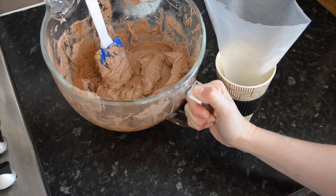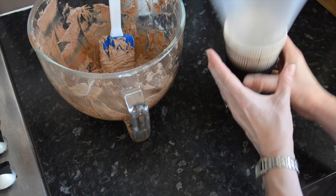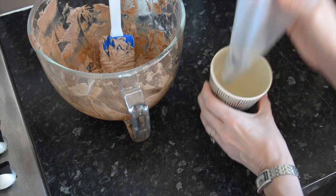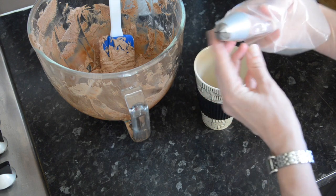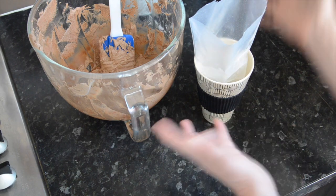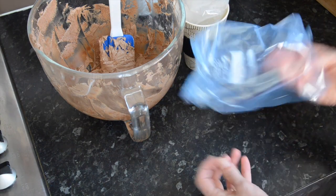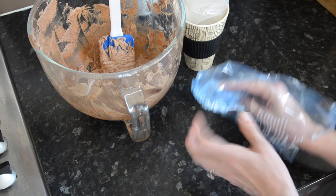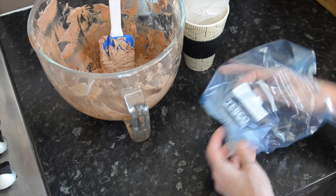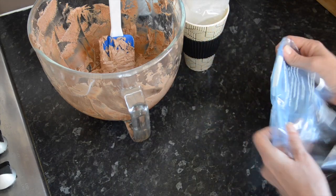To pipe the buttercream onto the cakes, I've got a tall cup with my piping bag and nozzle already on — I pop it in and fill it that way because it stops buttercream going all over your hands. If you don't have a piping bag, just take an ordinary plastic bag, fill it, and snip off one corner to pipe. Alternatively, just use a knife and spoon to swirl it on — I'm sure if you've got kids they can be kept amused for quite some time doing that.